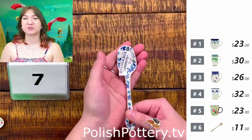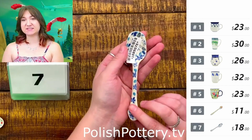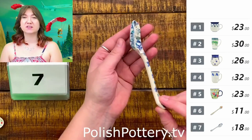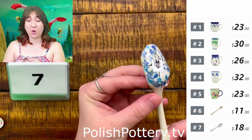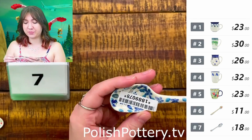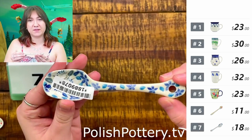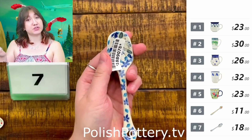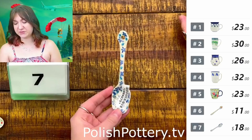Number seven, I have this shovel-shaped spoon in the pattern Luminosity for $18. This is a unicap pattern, number 4912. You can see the pattern better on the back — it consists of really soft blues, almost a light lavender color, and some nice white flowers with very pretty, delicate detailing. I've seen people use this to scoop sugar into their coffee and tea. It's also just a fun shape.